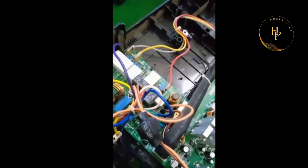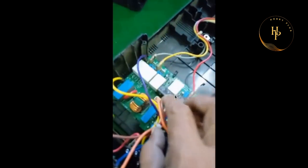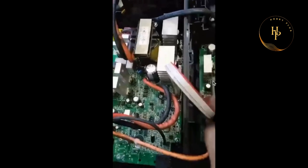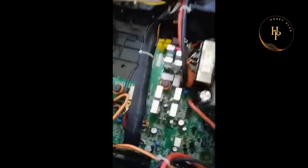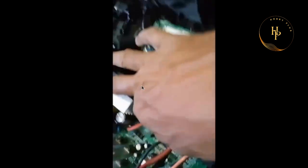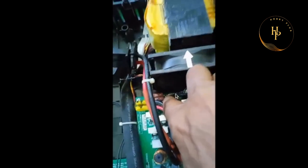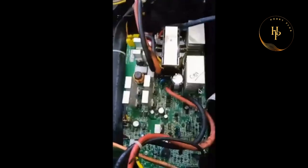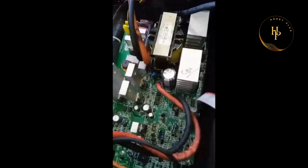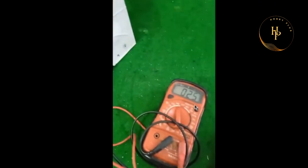AC input is connected here — look at this, that is the point. So don't worry, you can open it. That is your DC line which is connected here. Wait, you can see this properly — there is the point, that is the point. That is the battery testing point — 25 volts comes here.